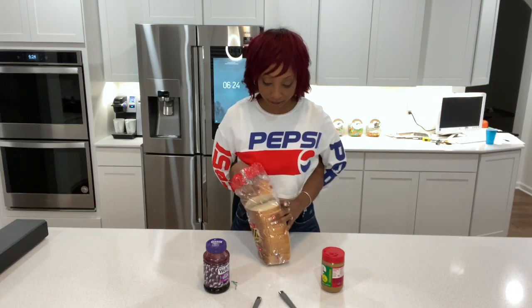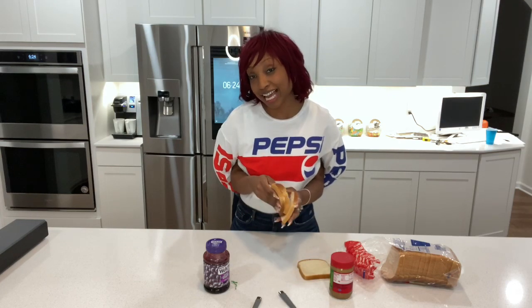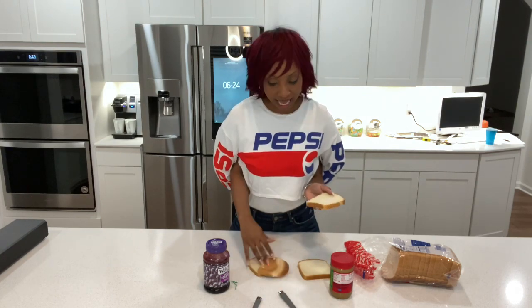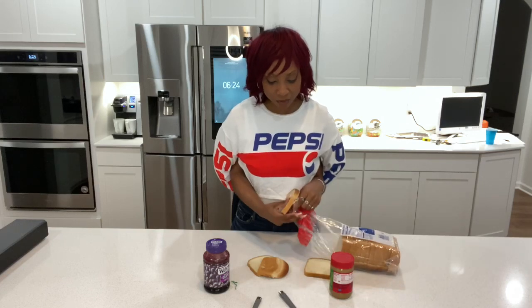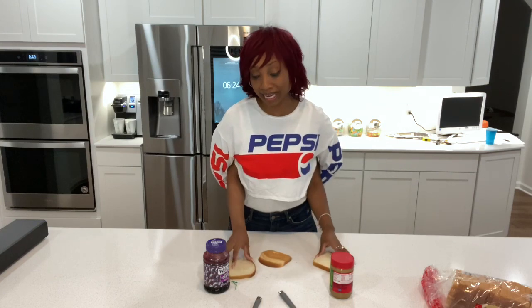Now I usually get two pieces of bread — that's what you need, right? Two slices. Sometimes I just get hungry and might grab four slices, even though you only need two to make a sandwich. I guess we go double. I'm gonna put one back — and I think I need to put one more back, preferably the end piece, because who eats end pieces? Don't nobody need that. Get that out of here.